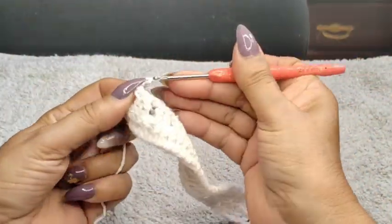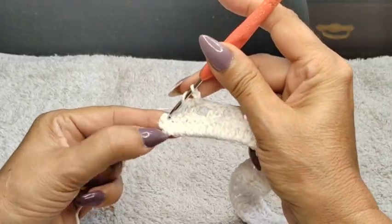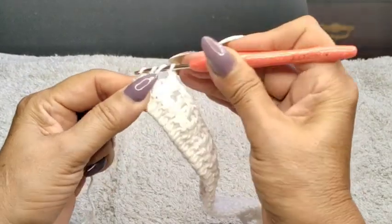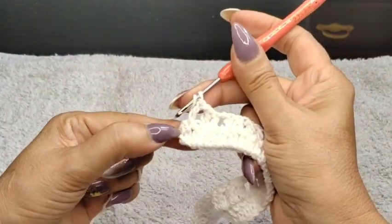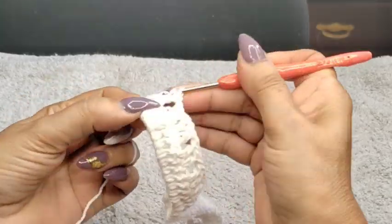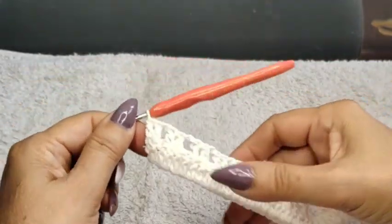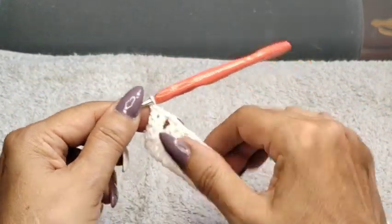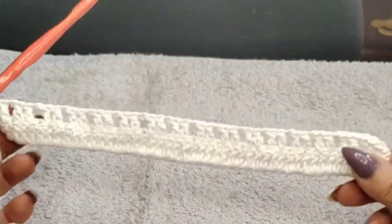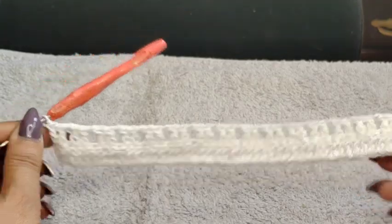I'm going to create my last one — that would be my 16th group. One double crochet, and don't forget this last one. A lot of times people, when building squares or line kits, always forget the last double crochet and then the pattern starts curving in. So I have 16 groups of two double crochets.